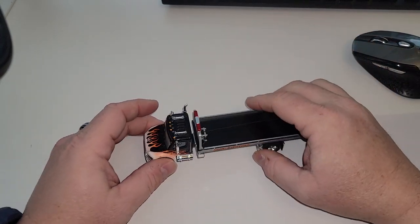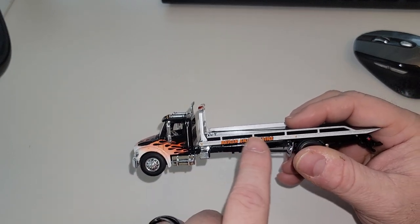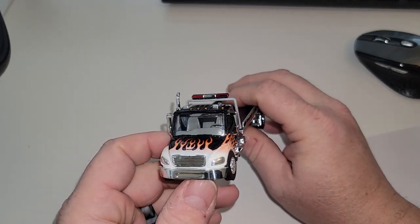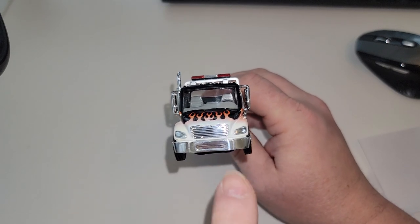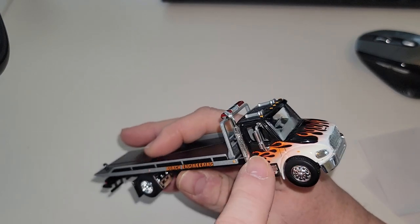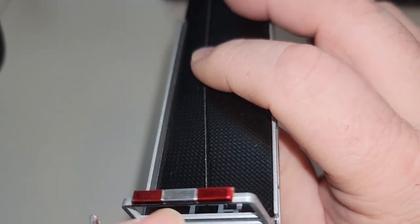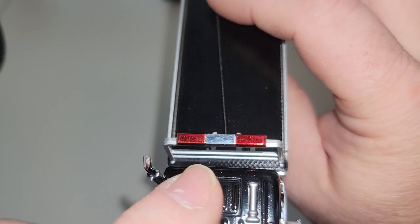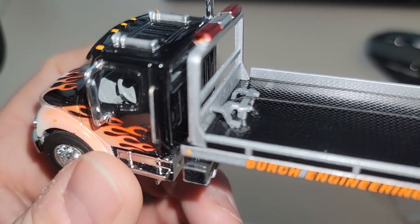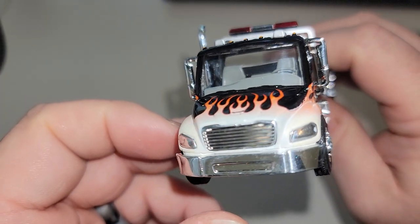Before I get into the functioning parts, let's look at the layout. We've got Birch Engineering on the side — great detail for a 1/64 truck. It's not perfect, but what truck is? We've got a little push-down dent over here, but we've got flames, red lights on top — I would have liked clear lights but they're painted silver and coated red. Interior-wise, we've got a steering wheel and a dash.